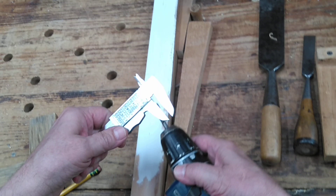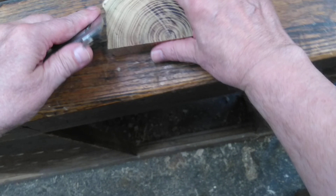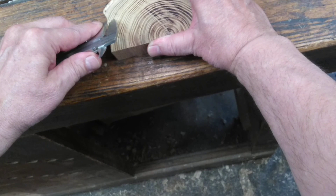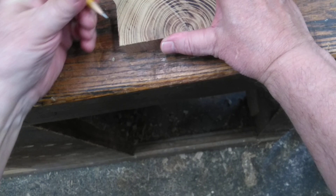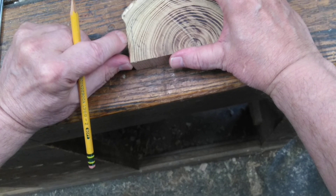Here I'm just measuring that off the drill bit with my vernier calipers. I'm doing that because I can use the vernier calipers to mark out my pegs — how big I want the pegs — right on my peg stock. I'm just using the vernier calipers like a marking gauge. I'll just mark that with a pencil so you can see it better. I want my pegs in width to be the same diameter as the hole that I'm drilling.